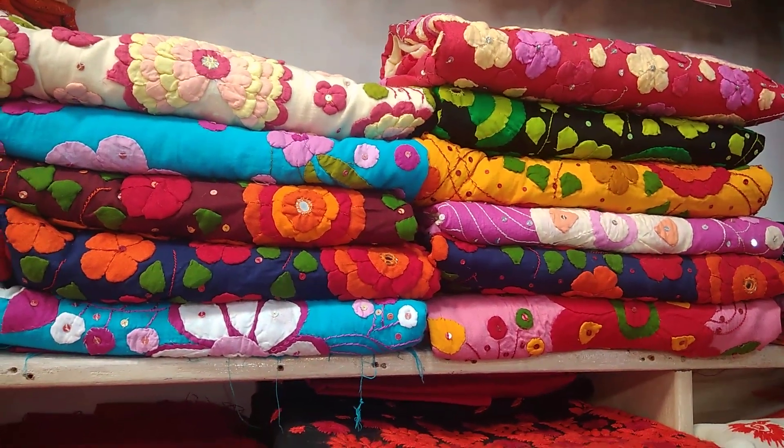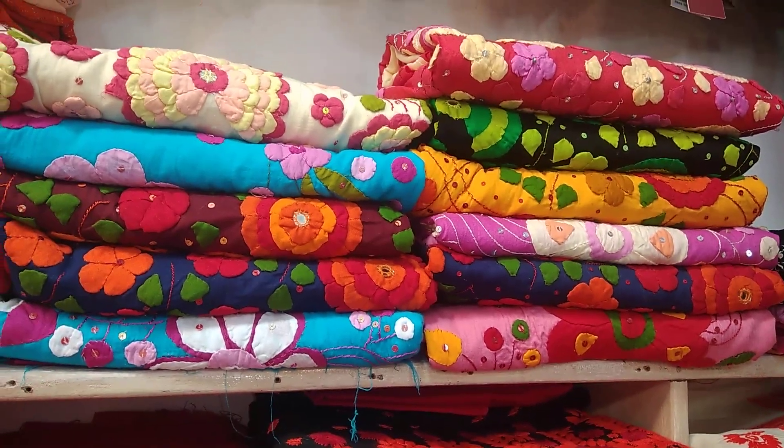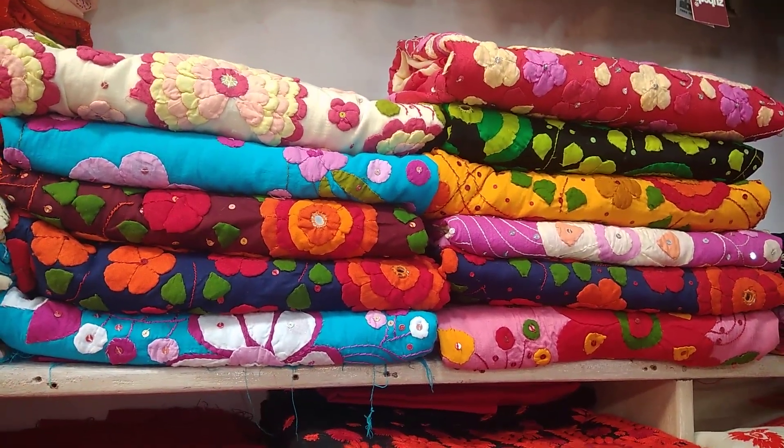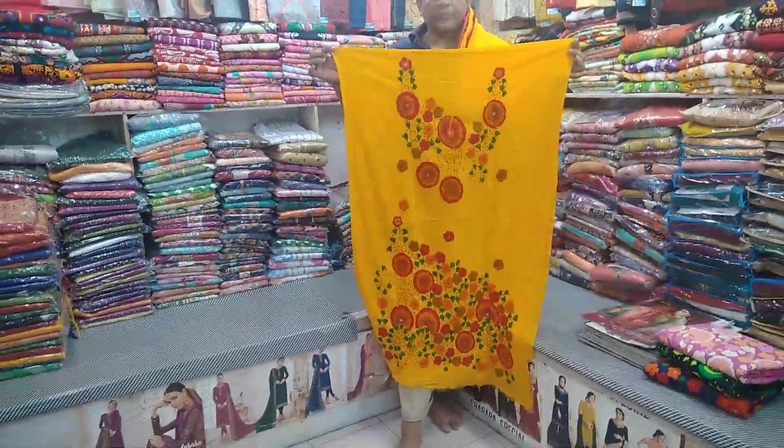Assalamualaikum viewers, welcome back to my channel. Aaj kem aapna dekhiye dekhaabo — applicate kichu 3-piece collection. Dekhti paarche nneke to aoniconic applicate 3-piece ache. Viewers dekhti paarche nneke? Eta hach a applicate 3-piece.